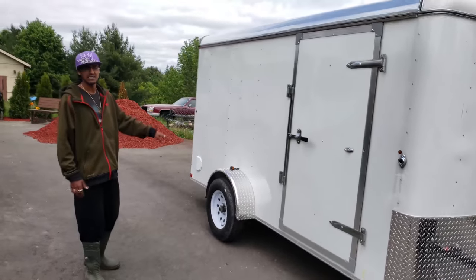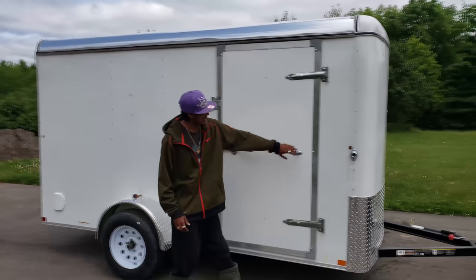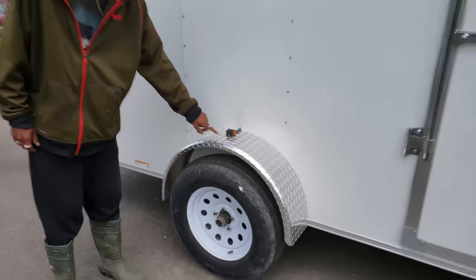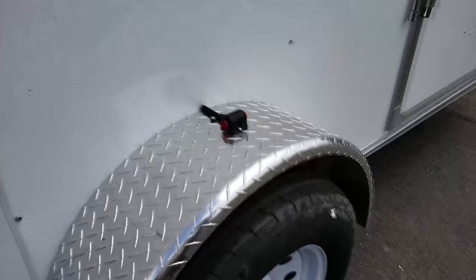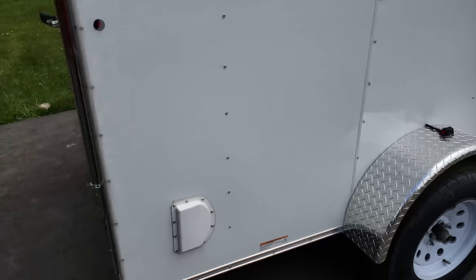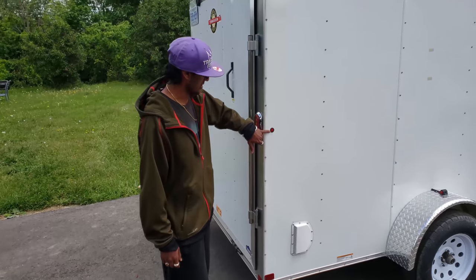This is a 2018 model and it has an LED package all around. Here is one of the marker lights right there, and also one right above the fender. On the opposite side of the fender it shows red for people driving behind you.